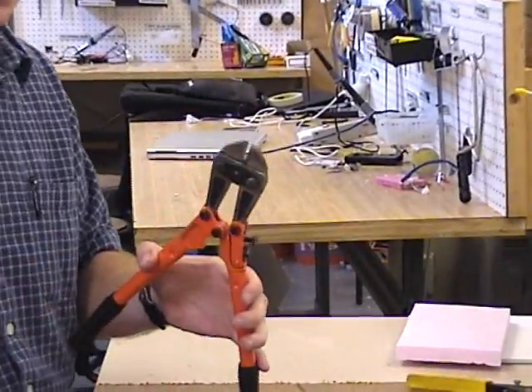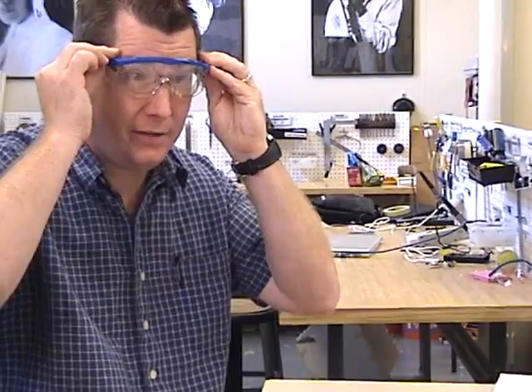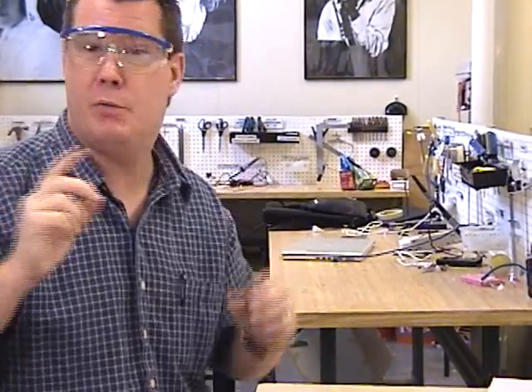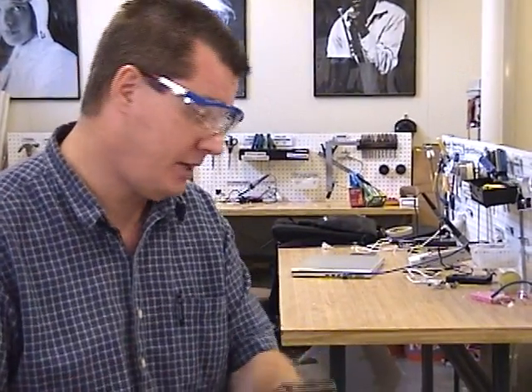These are bolt cutters. You also have to make sure that when you're cutting metal you use your safety glasses — you definitely want to wear safety glasses. For bigger pieces of metal, when the pieces could fly, make sure no one else is around you, or that anyone nearby has safety glasses on as well.